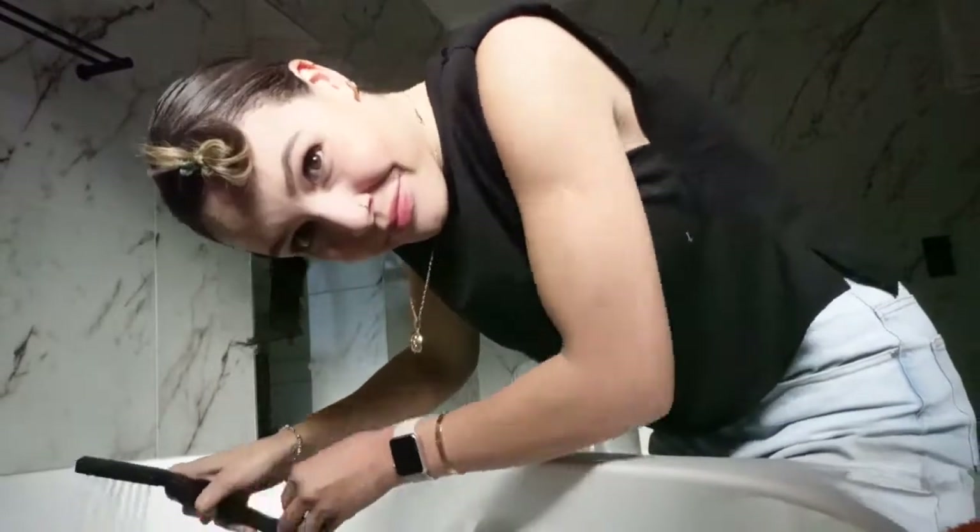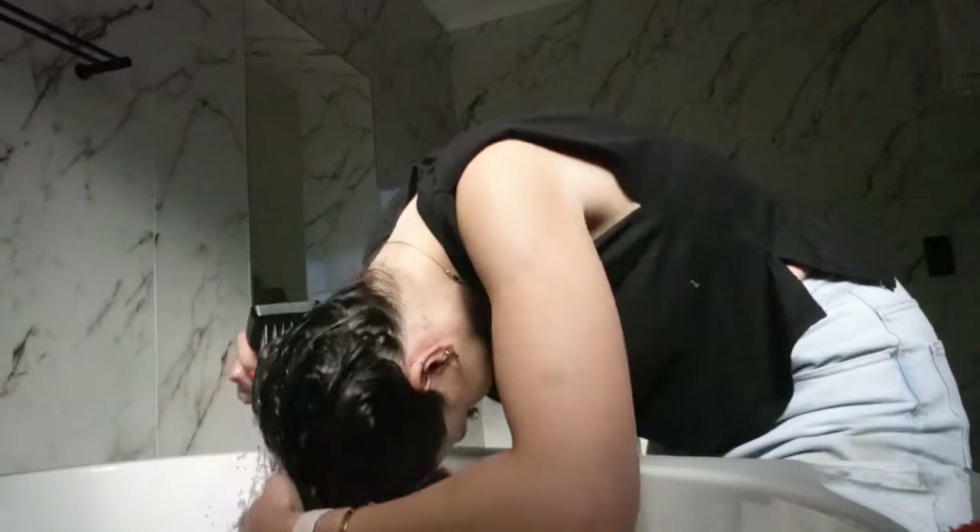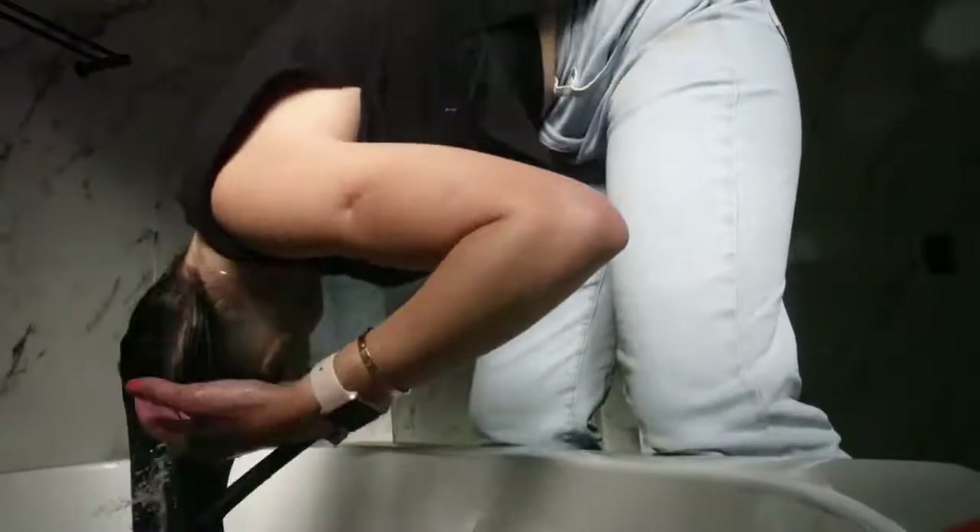Okay, time is up and I'm going to wash. I've rinsed everything out of my hair — you don't wash it, you literally just rinse all the conditioner out until the water runs clear — and now I'm going to dry it.